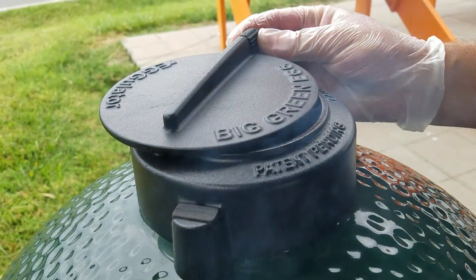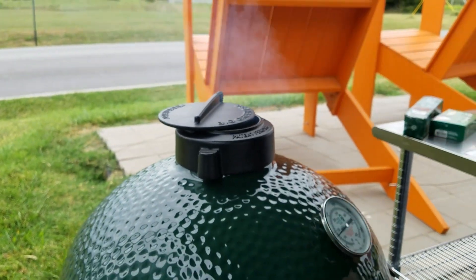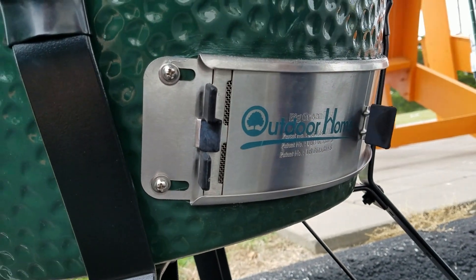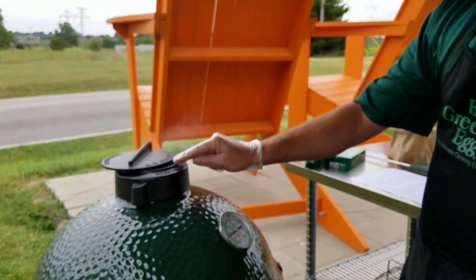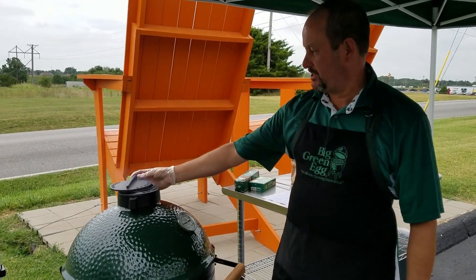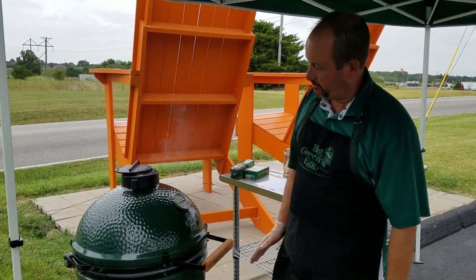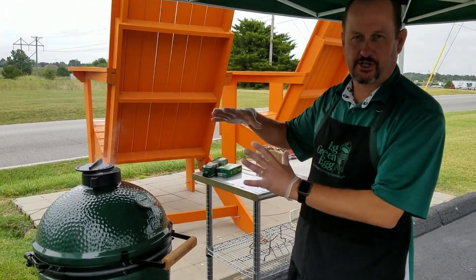I'm actually going to go about a finger's opening on the top — if you've got the old lid, you just do the holes open. Then I'm going to take it all the way down to a credit card opening down here. That sounds crazy, but for 250 degrees, that's the only airflow we need in the Big Green Egg to maintain that temperature. With a credit card there and just about a finger on top, that's all it's going to take. Right now it's still showing almost 300, but we're just now starting to restrict that airflow and it's going to start coming back down.